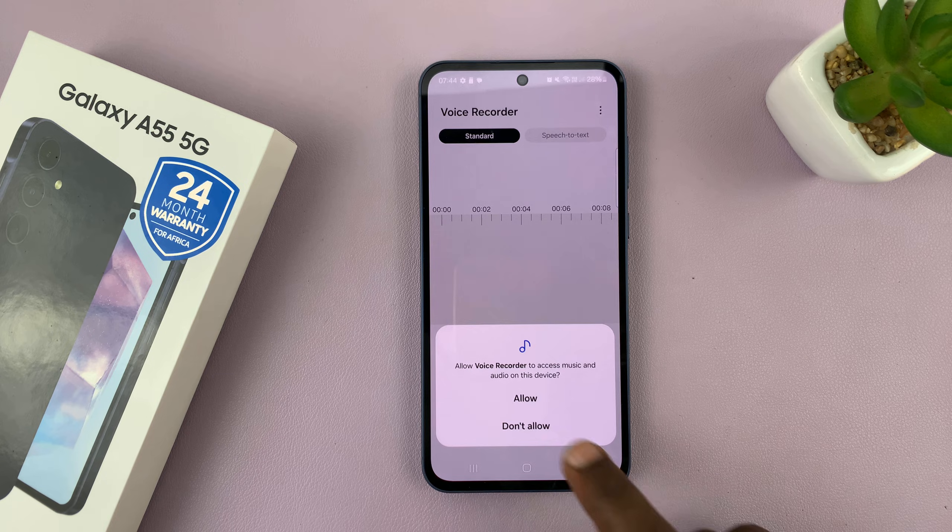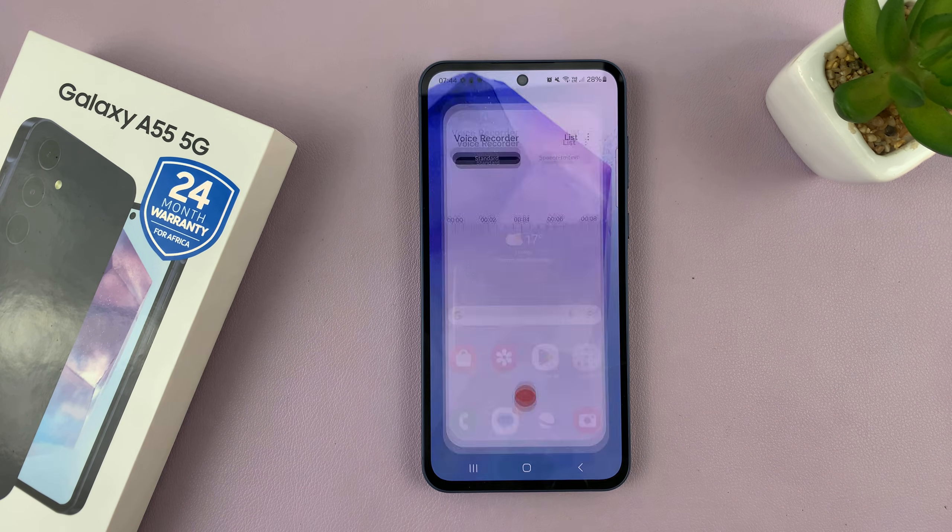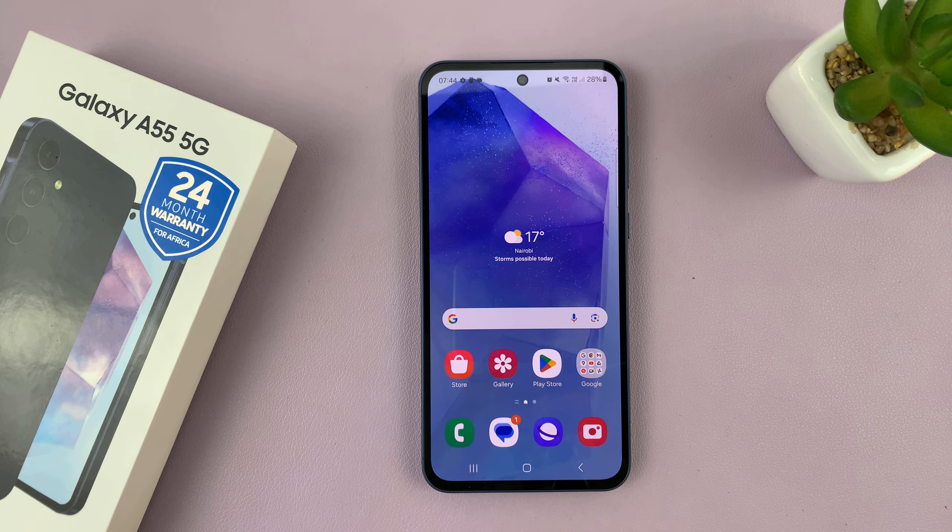Of course, with the usual permissions you have to give. And that's it. Thanks for watching. Comments and questions down below, and good luck.